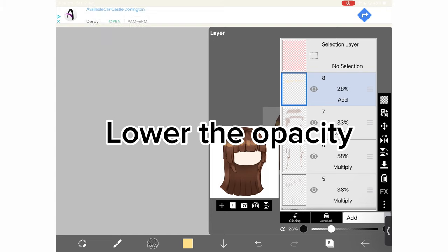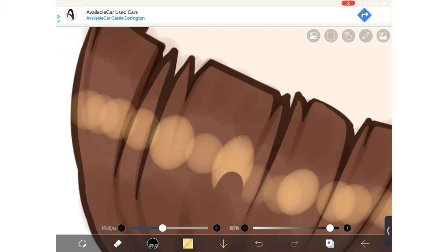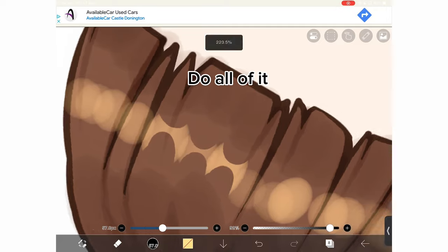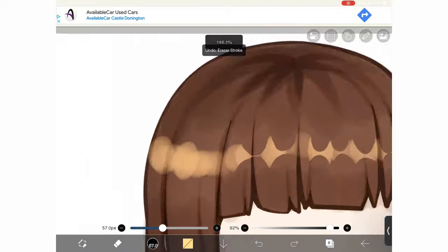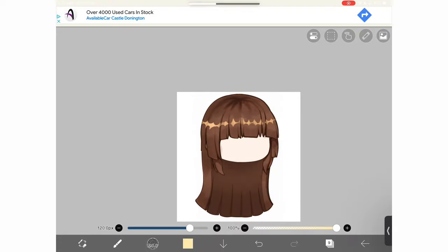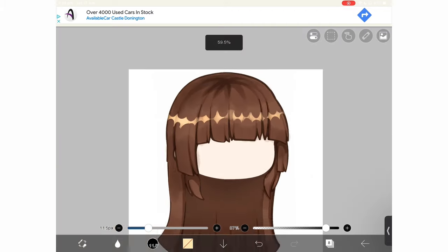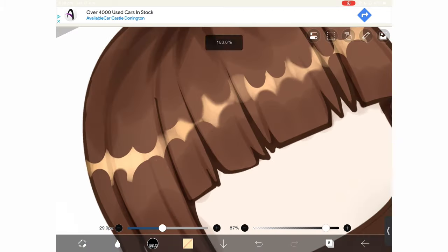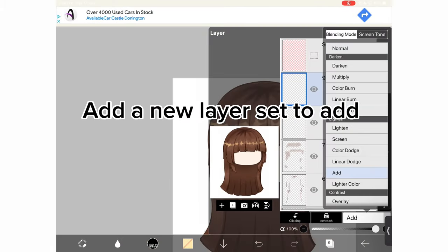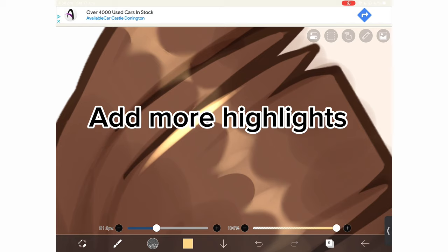Lower the opacity. Now what I want you to do is go in with the eraser. Erase the top and bottom like this — do all of it. If you want to, slightly blur the edges of the highlight. Add a new layer set to add. Add more highlights.